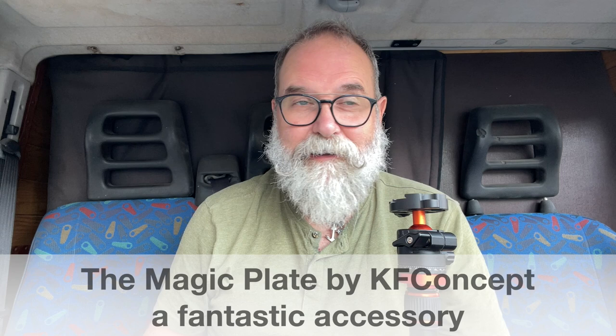Hi, I'm Eric Jibbois from EricJibbois.com. Today I'm going to present you an accessory that is great. It's going to be a short video because it's really simple, but it's a great accessory — it's the Magic Plate by KF Concept.